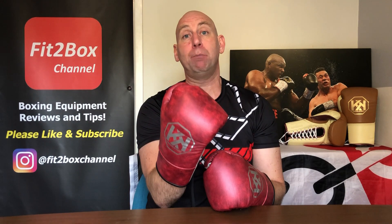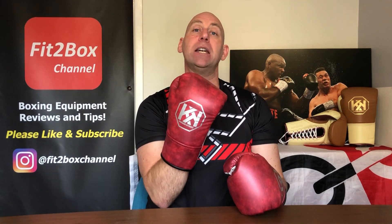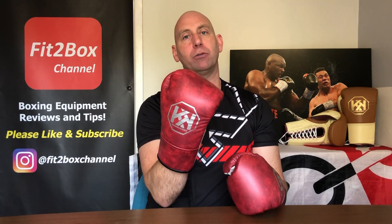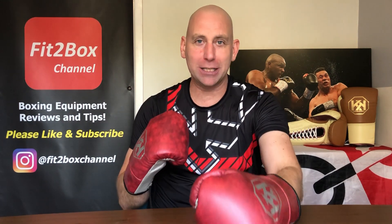I really think Rokick is a company to look out for — you will be seeing them in big fights around the world, and you will be seeing more and more of Rokick as people realise how good this company is at making boxing gloves. I hope you enjoyed that. Please like and subscribe to Fit2Box channel and I shall speak to you soon.